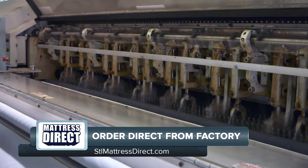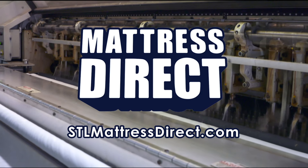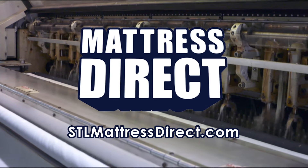Oh, there it goes. I absolutely love this. Everybody needs to make sure they check out their local Mattress Direct and find their perfect mattress.